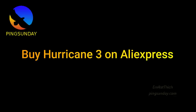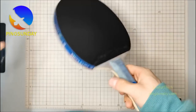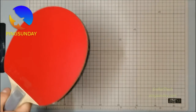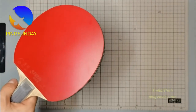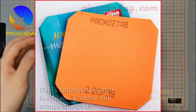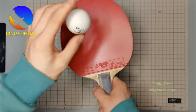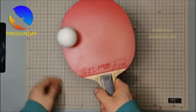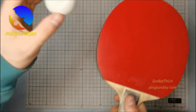Buying Hurricane 3 on AliExpress depends on your choice of shop. Many customers in China shop at a local shop or go to AliExpress. In general, the price on AliExpress is cheaper than on Western retailers' shops, because Western retailers import products from China and add tax, making the price higher. The advantage of AliExpress is they can ship worldwide, and sometimes you get free shipping.